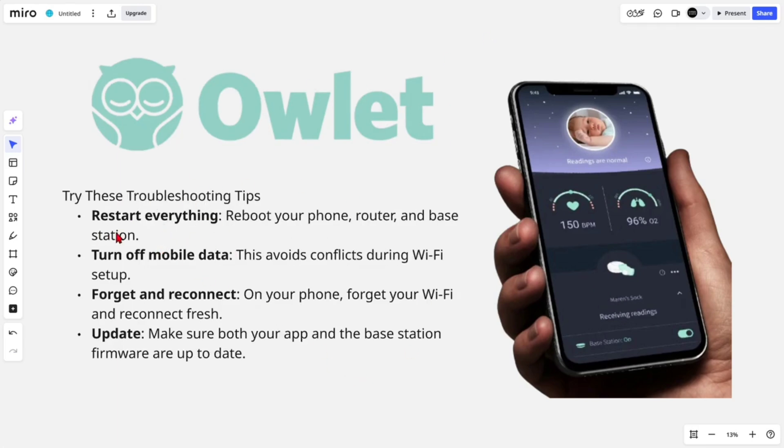Here are some additional troubleshooting tips. Restart everything — reboot your phone, router, and base station — and turn off mobile data to avoid conflicts during Wi-Fi setup. Also, forget your Wi-Fi network on your phone and reconnect fresh. Finally, make sure both your app and the base station firmware are up to date.